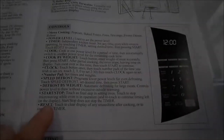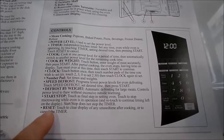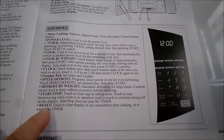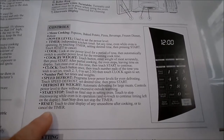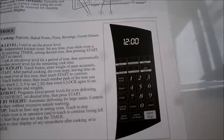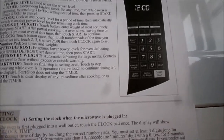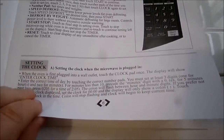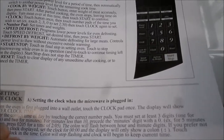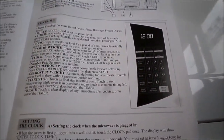Start/stop does not stop the timer. To reset, touch to clear the display of any unused time after cooking, or to cancel the timer. Oh okay, I did not see the reset button — that's because I didn't read the instructions. So the little foul-up was my error for not reading the instructions.